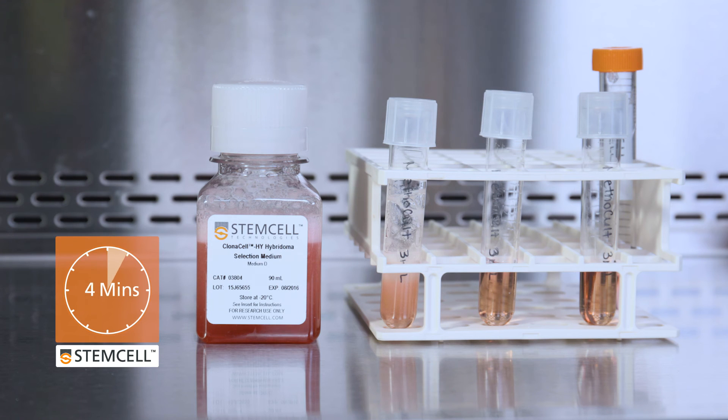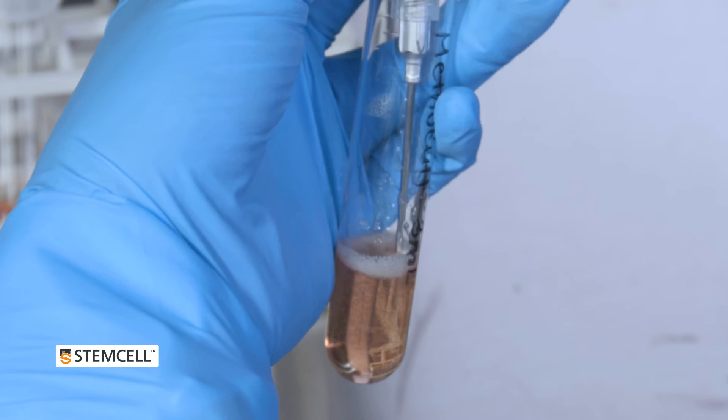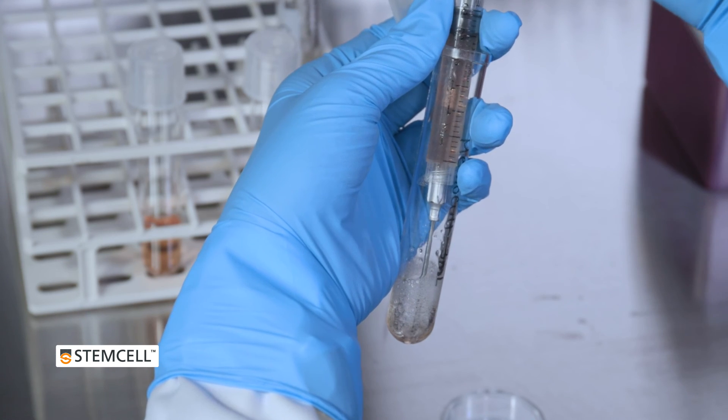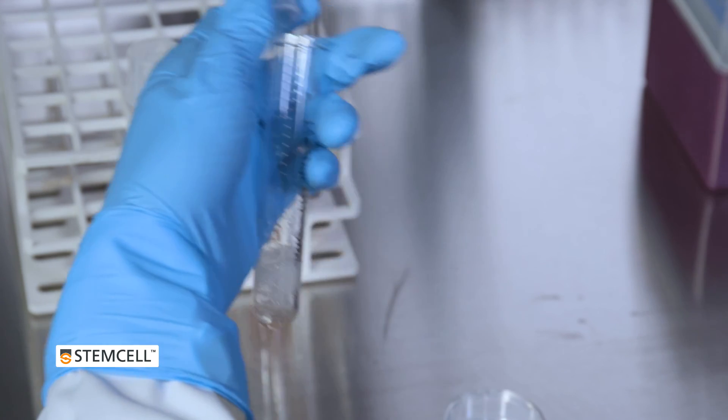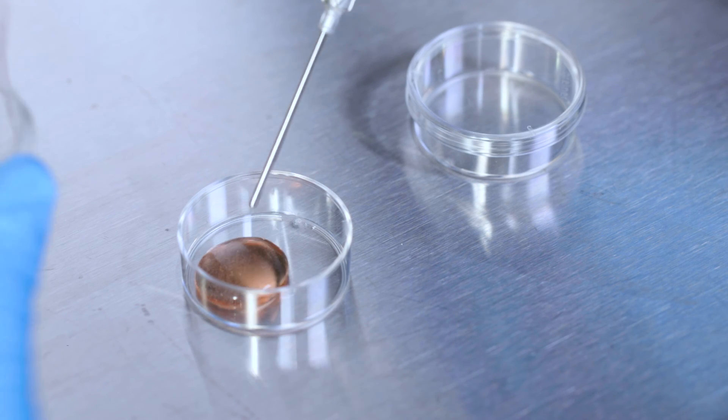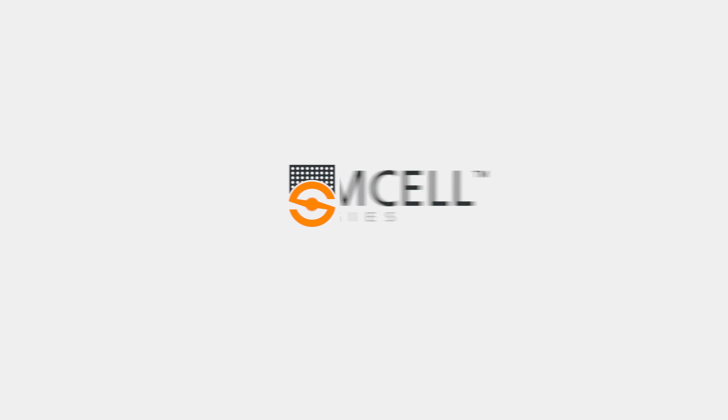Wait for the bubbles to dissipate, and then plate the sample using a blunt-end needle and syringe. If you have any questions about working with semi-solid methylcellulose medium, such as Methacult or Clonacel, please contact technical support.